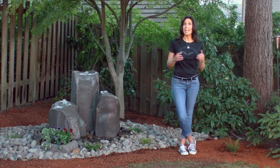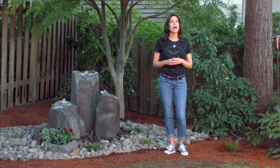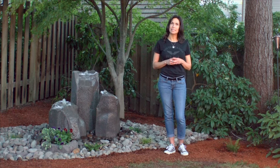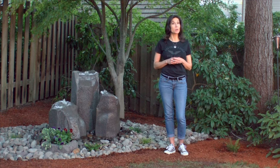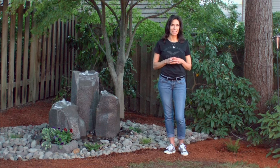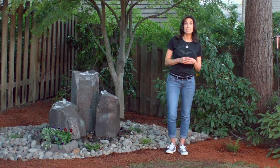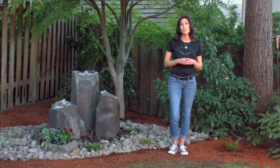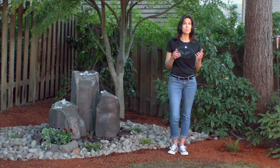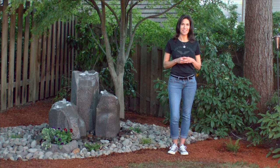We've accomplished a lot today and in less than a day we've dramatically improved the look of this backyard. I hope this video has shown you how easy and simple it is to install a Liquid Art Pondless Fountain and inspired you to enhance your own outdoor living experience. We love seeing our customers' results and encourage you to send us photos of your design creativity. If you have any questions or would like to place an order, please contact Liquid Art at www.liquidartfountains.com.